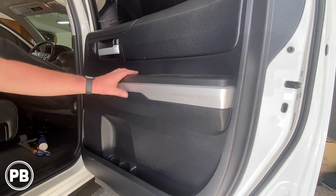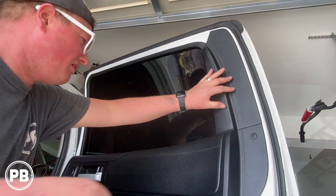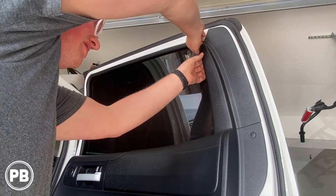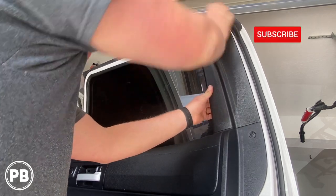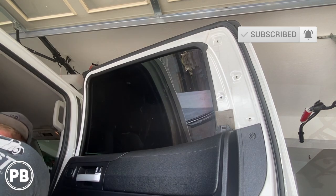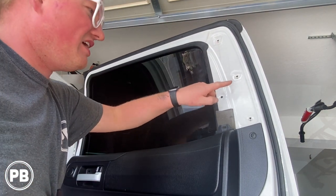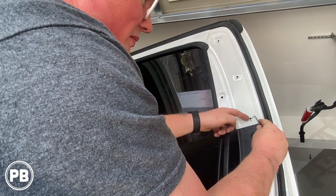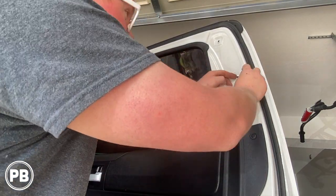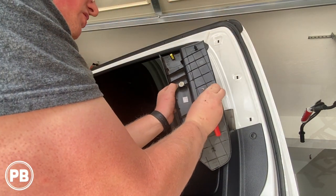The first thing we need to do is get this panel off. This panel is just held on with clips so you can actually use your fingers. Now one thing to be cautious of — the clips stay in the door, so I like to use a little pick tool to work them on out, because you don't want them to fall into the door. Just put them back in the panel here so we don't lose them.